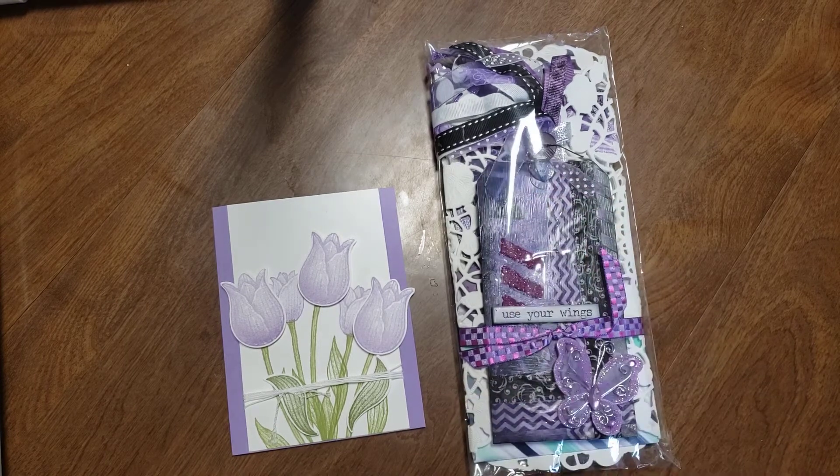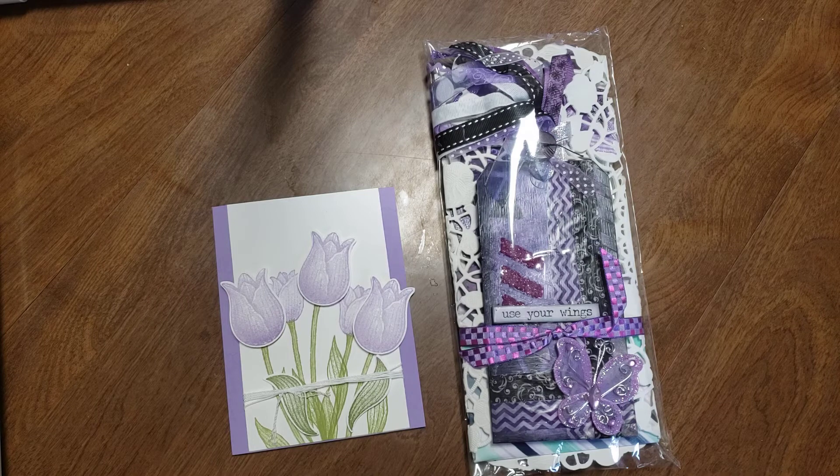I haven't actually opened this part yet. I did open the card. I am doing a swap with my friend Marianne. We were swapping embellishments, so we were going to make one large one, two medium ones, and four small ones.